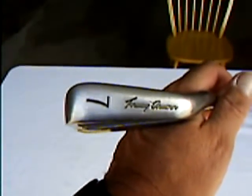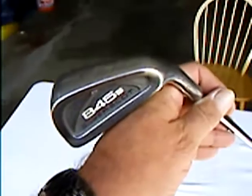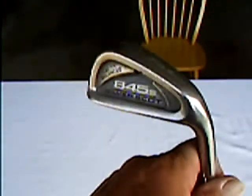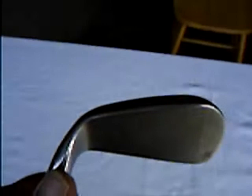Hi. Welcome to my auction. Up for auction is a Tommy Armour 7-iron from the 845S Silver Scot Collection. The 7-iron is used but in great condition. Comes with a steel shaft, regular flex.